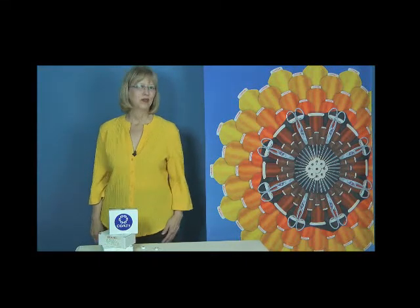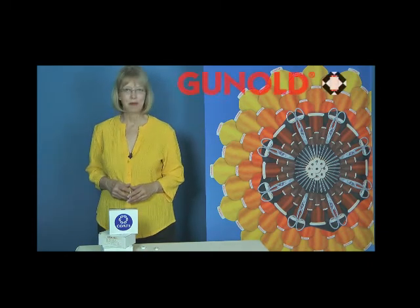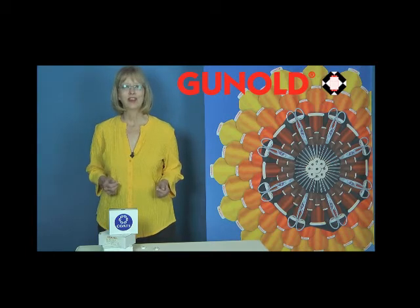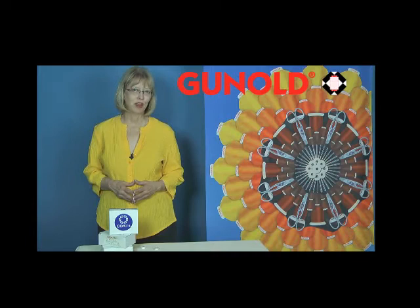I'm Deborah Jones, and I'm pretty picky about bobbins for my embroidery machines. That's why I order all my bobbins from Ganold. Ganold has the largest selection of high-quality bobbins at great prices for your embroidery machine.